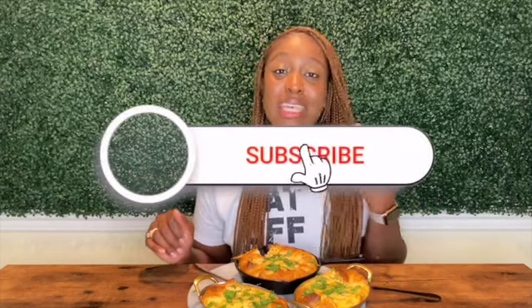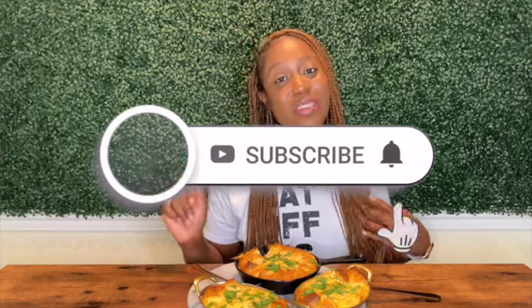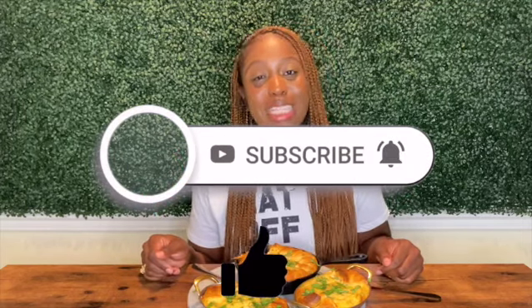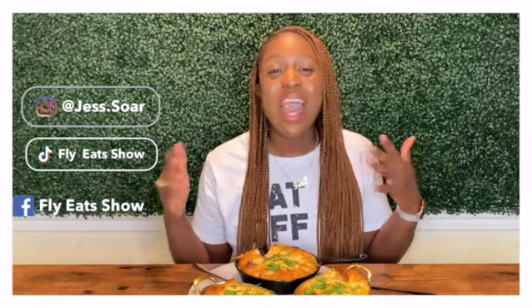I'm not saying I'll never go back to Panera Bread because I love their soufflés, but at least we know we can make this, add our fly touches to it, and it's going to be just as good — some will even say even better. Thank you guys so much for watching! Make sure you like, subscribe, share, and comment below to tell me what you want to watch next and what you want me to make next. I'll catch you in another episode of Fly Eats Kitchen.